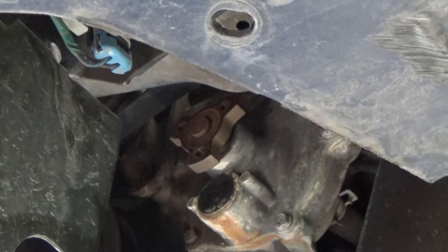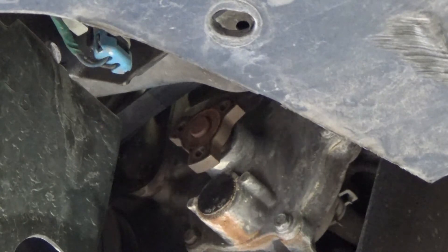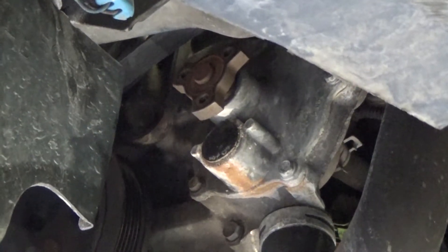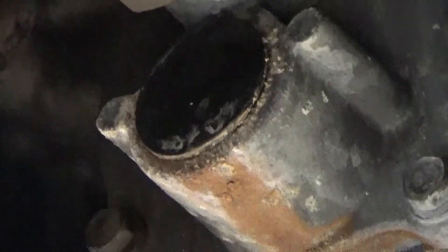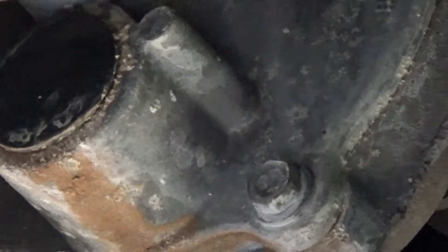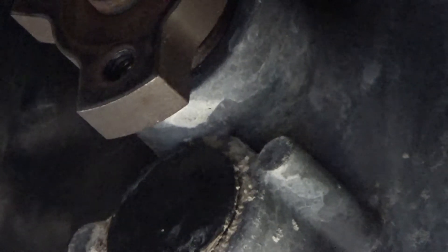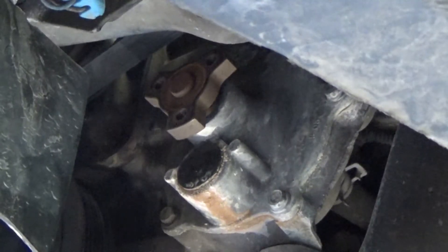Even though this is a simple job, it's a good habit to make sure you know where all your bolts go. Now we've got a pretty good view of the water pump — let me zoom in and get a better shot. It's got a couple spots it's leaking: leaking around the seal, leaking out the front, and the weep hole also looks like it's leaking. Let's go ahead and get that off.